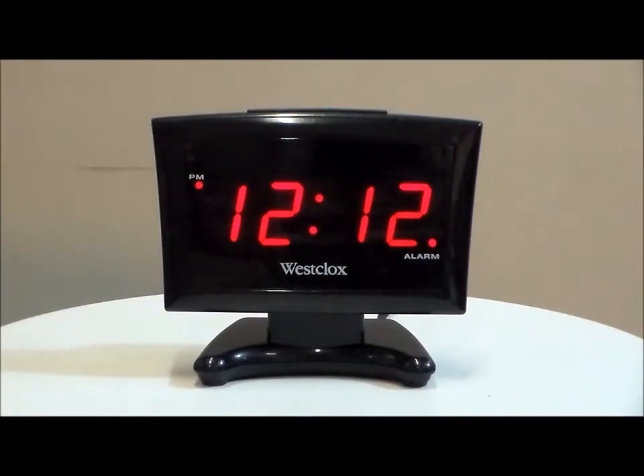Here we have the Westclox model 714A. This is an LED thin plasma design, almost a 1 inch red LED display, black colored case.